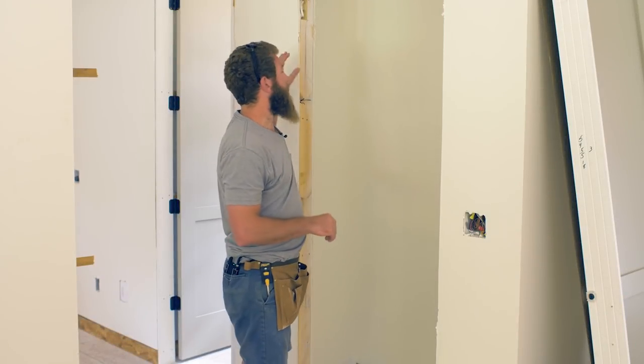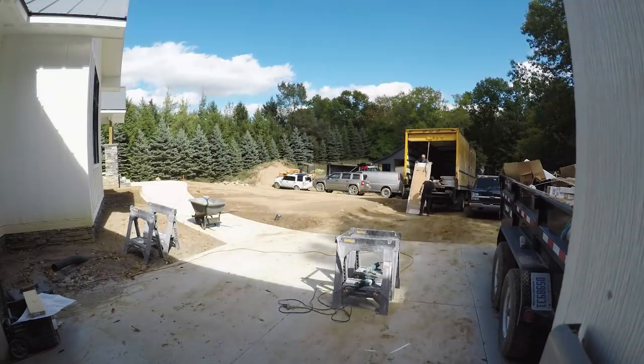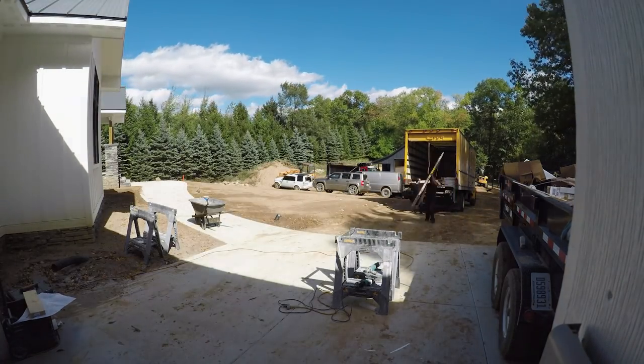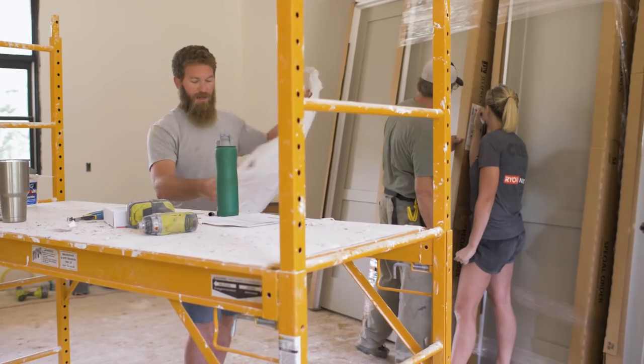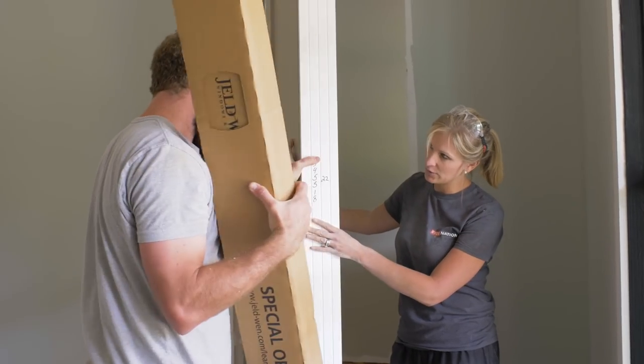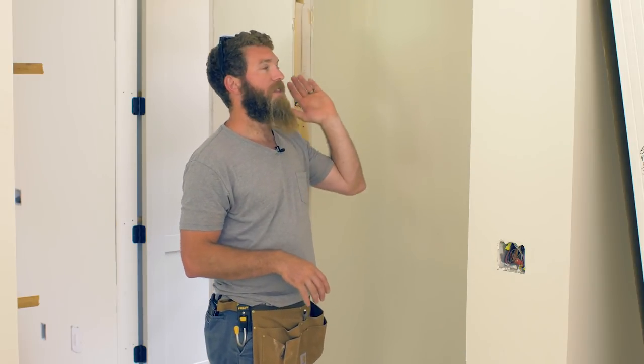Hey guys, I'm Jameson with Rogue Engineer, and today we're going to show you how to install a pre-hung door with a jam switch. The jam switch is cool because it acts like a refrigerator switch — when the door is open, the light comes on, and when the door is closed, the light goes off automatically.